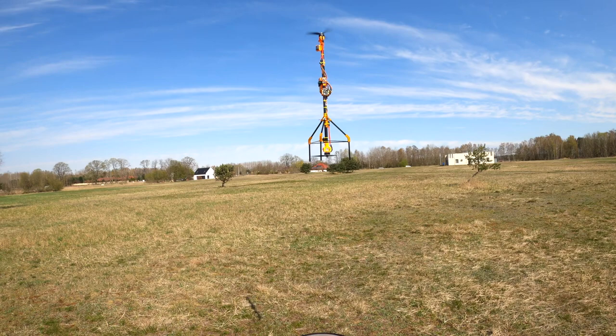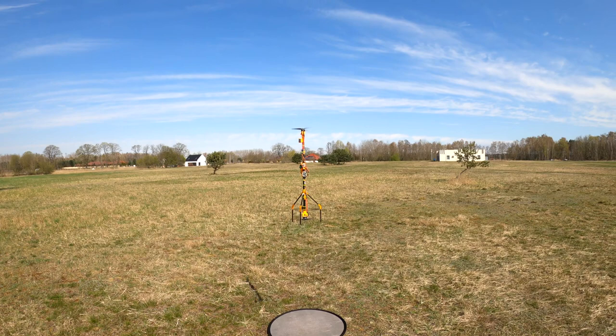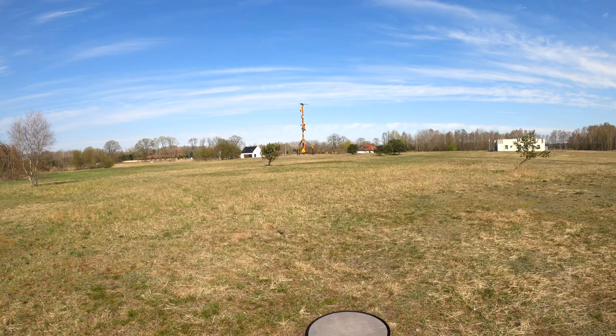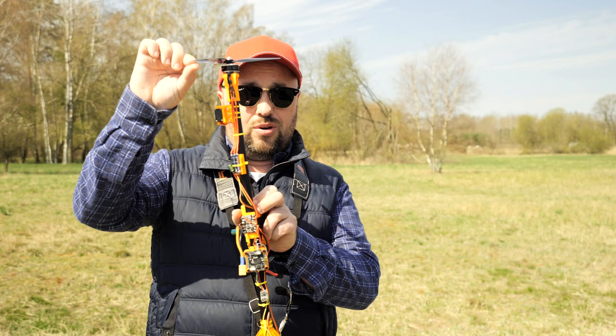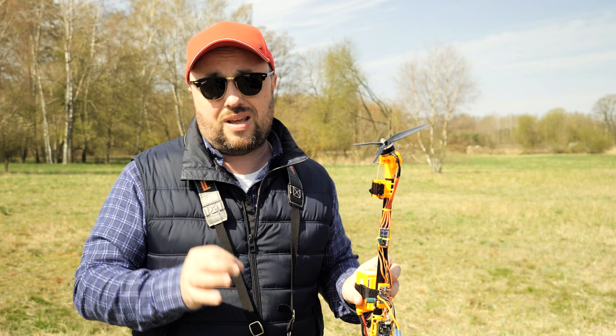Why? A couple of reasons. Reason number one is the servos. The servos are much less responsive than the motors and this causes a lot of delay. Also, because of the huge moment of inertia and the amount of torque that the motors can generate relative to the moment of inertia of this thing, it just cannot rotate very fast. If you start a maneuver and tilt the motor so that the stick tries to rotate, it will take the whole contraption a lot of time to start the maneuver.